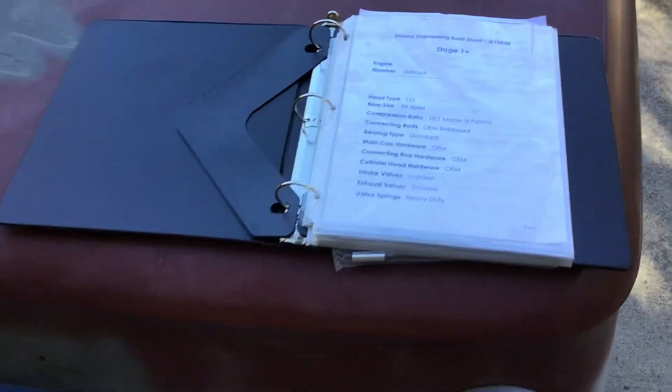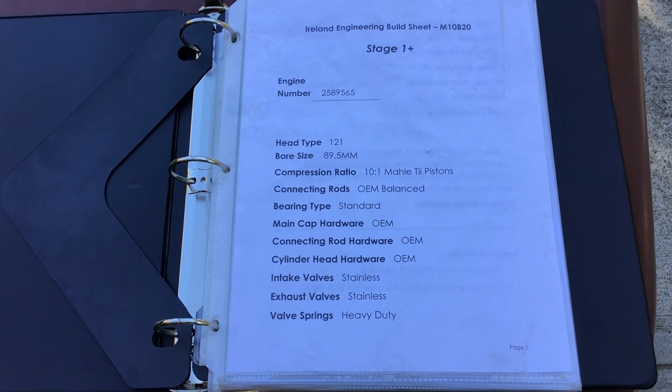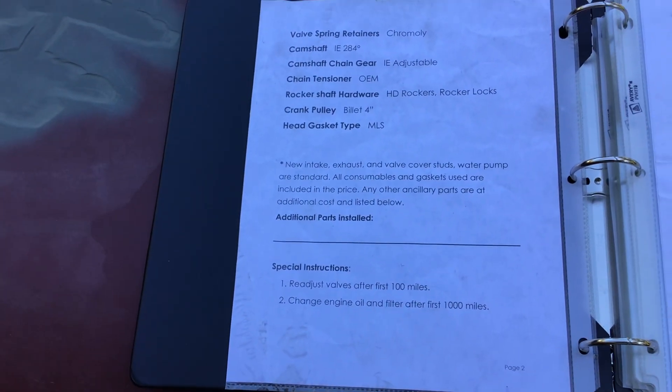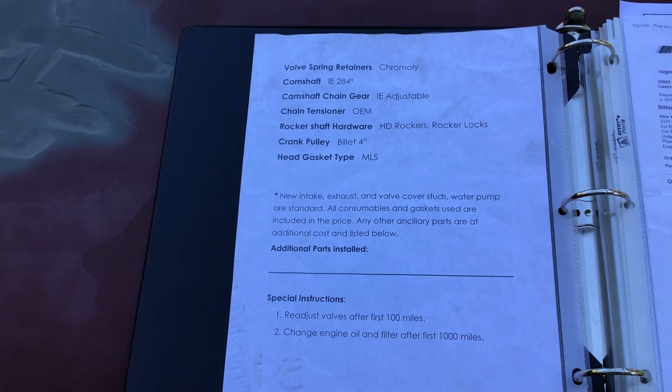You can see more bodywork there. Here is the build sheet for the engine — you can pause the video to see it. I'll move it over to the next page so you can see all of it. Now I'm going to start it and we'll drive it.